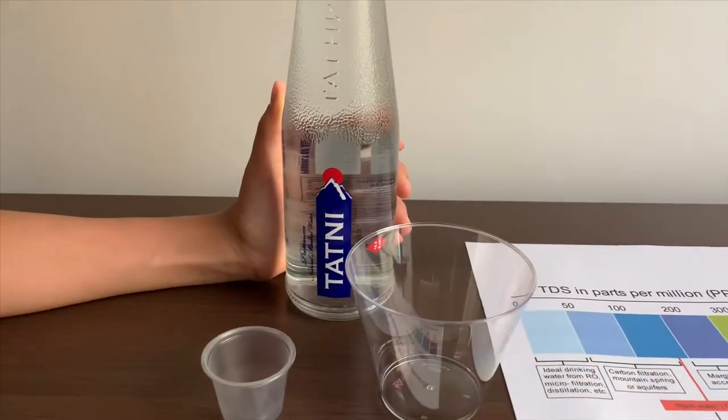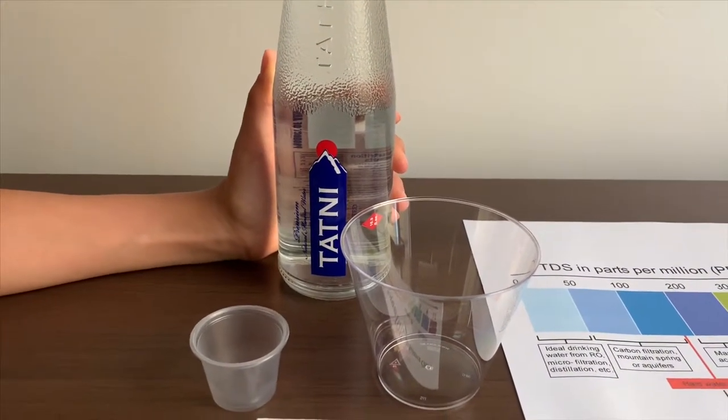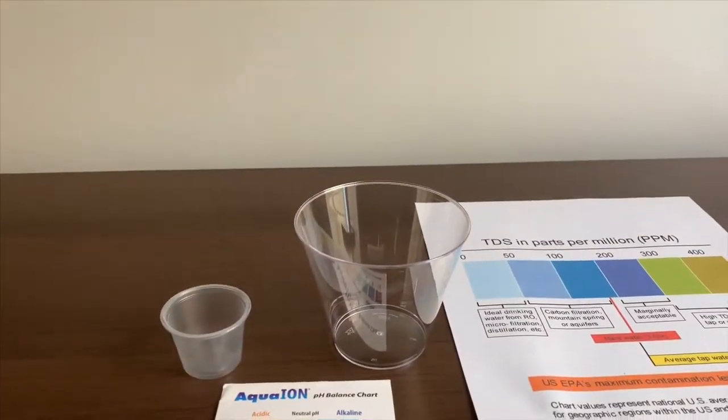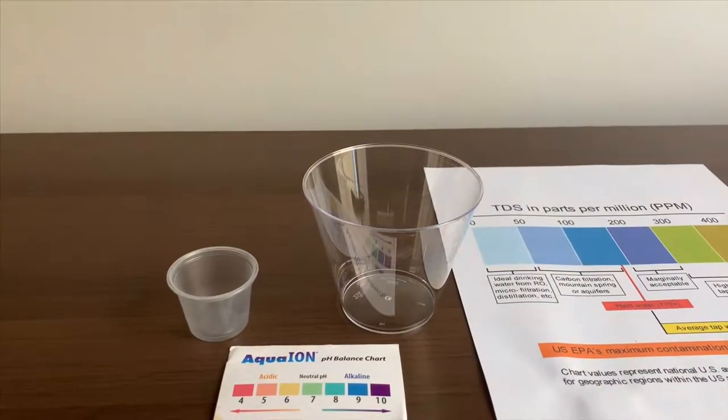This is Totney Premium Natural Mineral Water and it costs $1.29. Let's test the pH and TDS level.